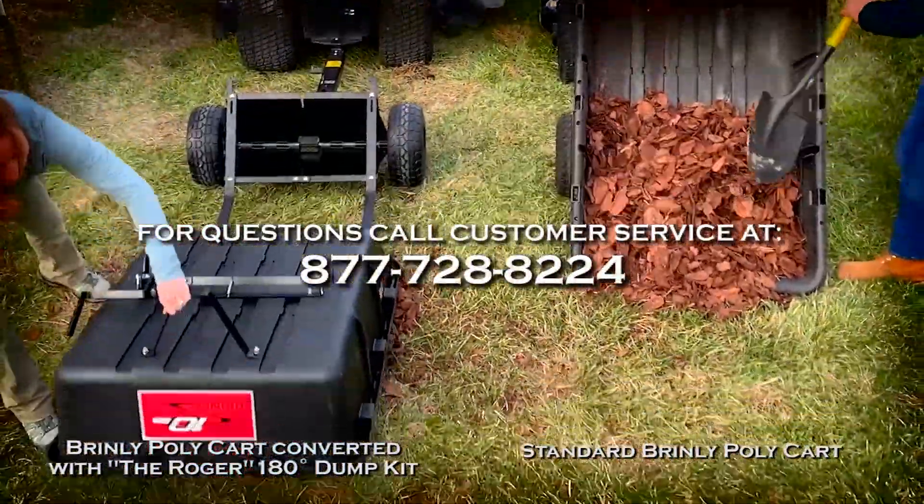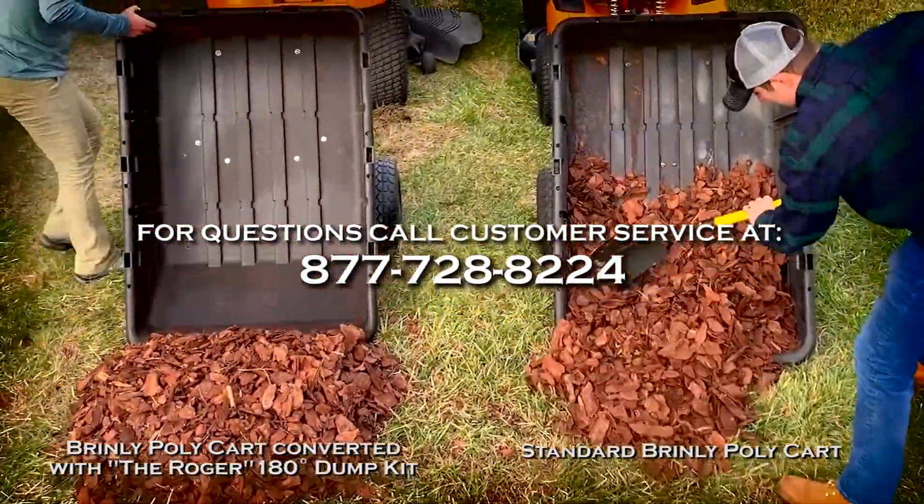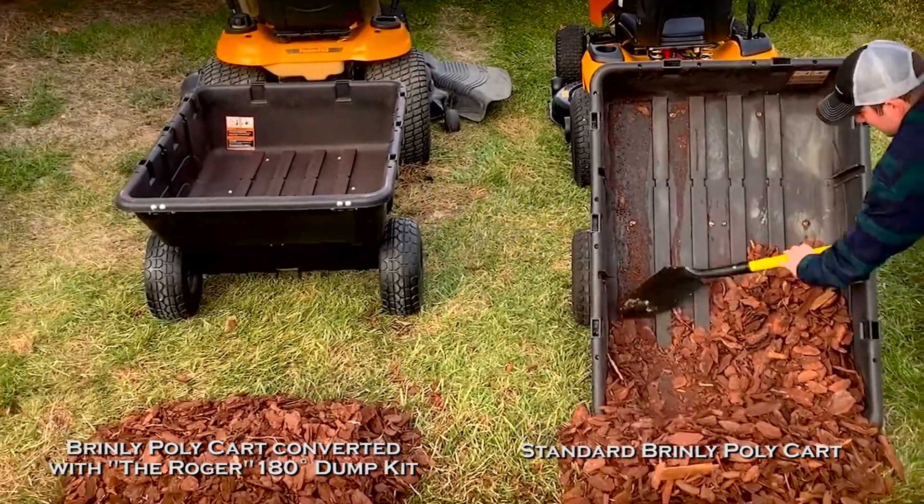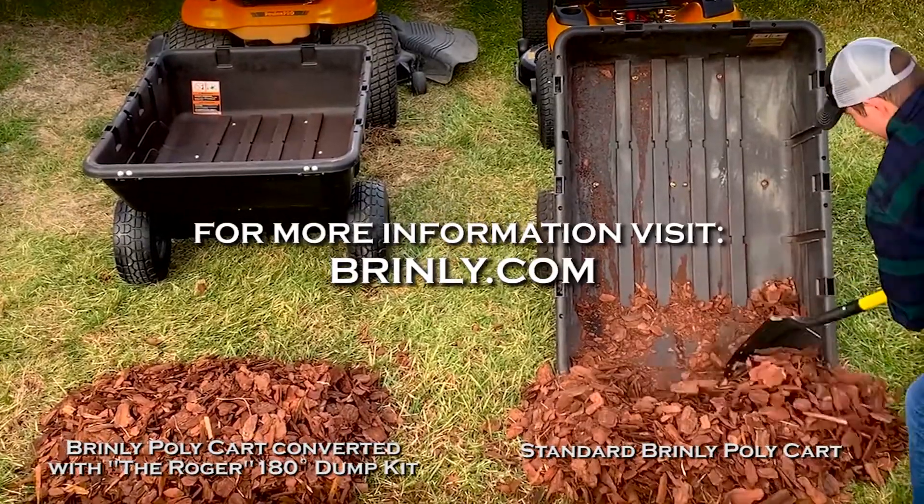For any questions, call customer service at 877-728-8224. For more information, visit Brinley.com.